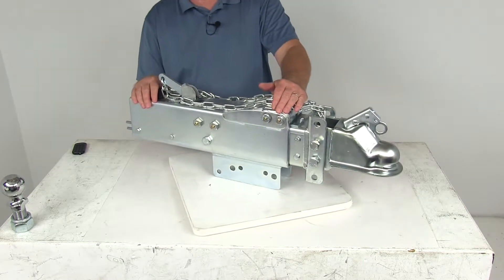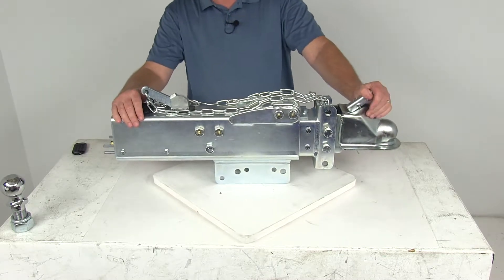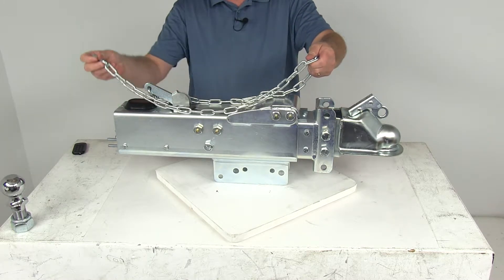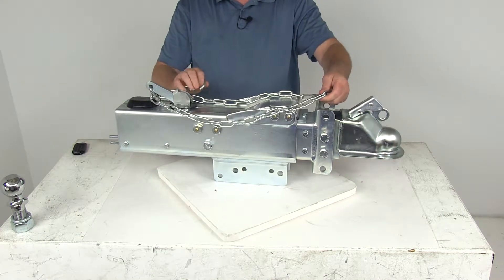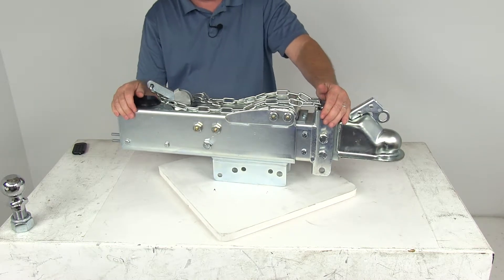It is a sturdy, durable steel construction which will resist bending in any jackknife situations. The zinc plating will provide corrosion resistance. The breakaway kit right here — you can see the chain with the hook on it — is all included. Just hook this to your tow vehicle and it will activate if the trailer happens to come detached, locking up the brakes to stop the trailer.